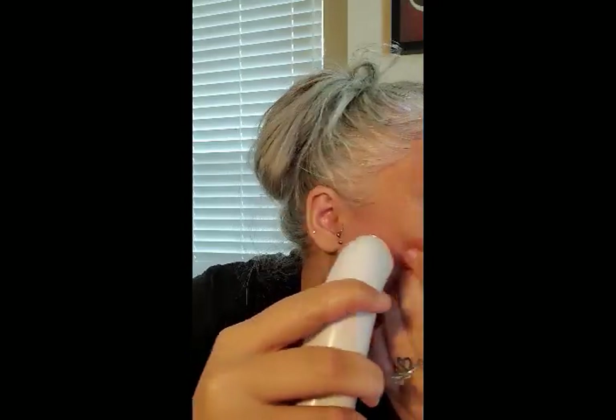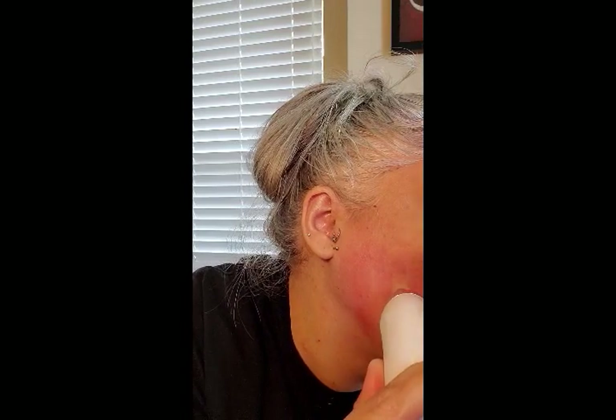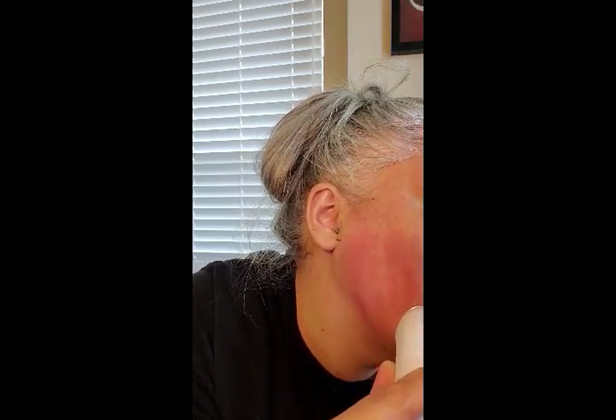I always have problems with the pores and the blackheads right around my nose area here, and also kind of on the outsides of my cheeks. Wow, this is crazy. I just know I'm gonna leave a hickey on myself — I just know it. Okay, I'm gonna turn this off for a second. Wow, that's insane.